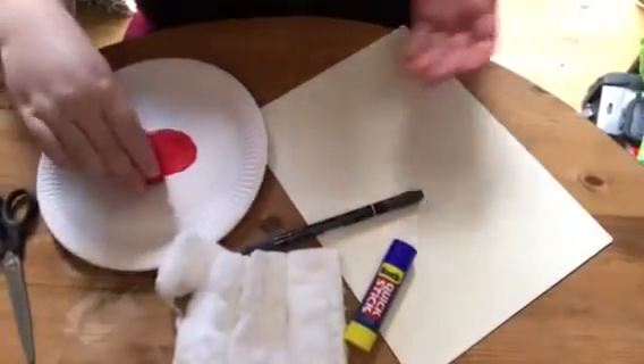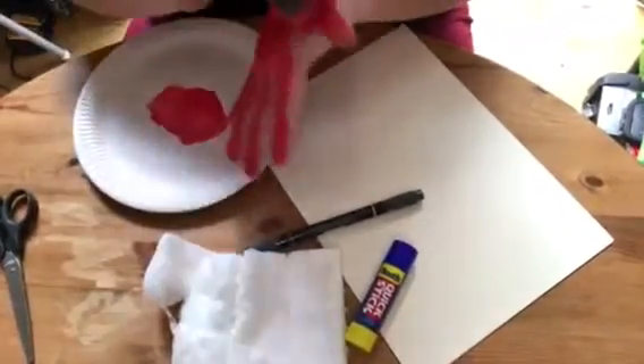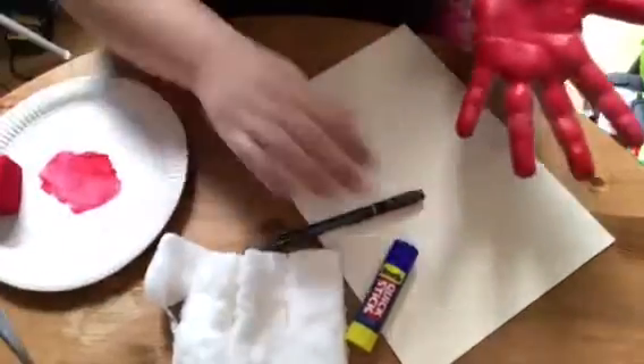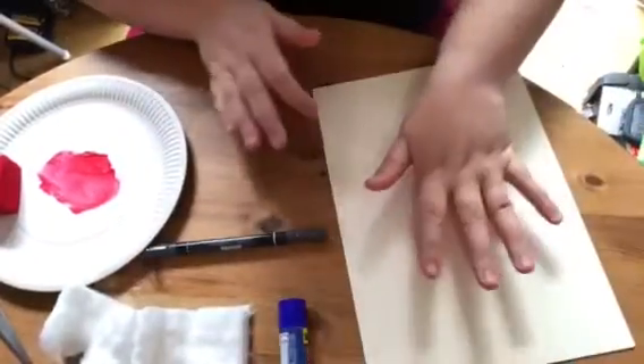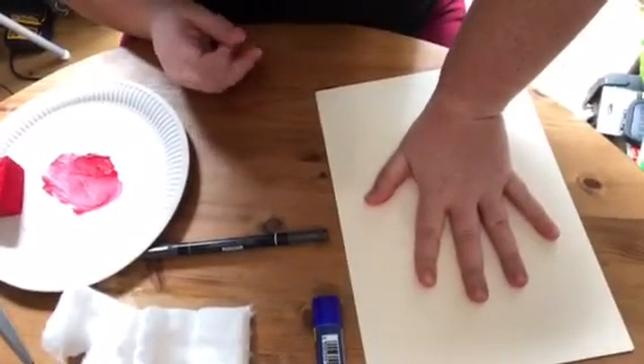First, you're going to completely cover your hand in red paint. Then you press your hand onto your paper or card nice and firmly to get a good handprint.